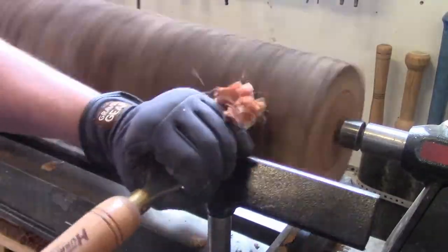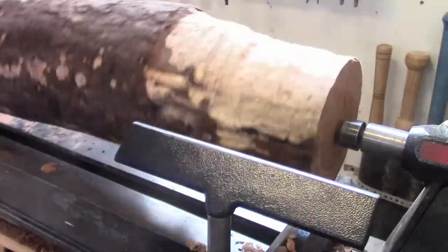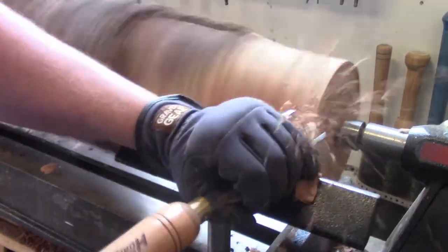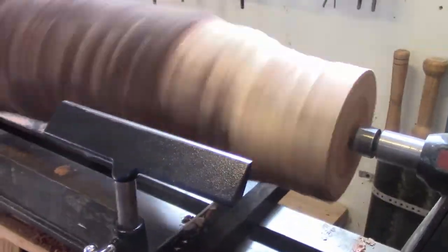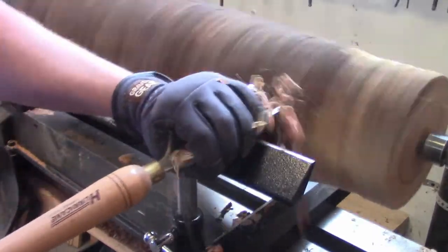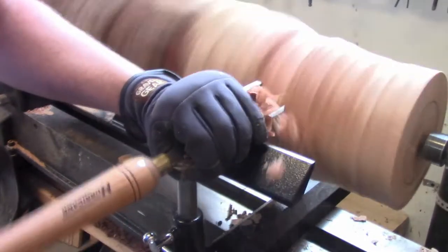I am going to make a giant baseball bat — more like a caveman club, I guess you'd call it. I left the bark on because I thought it'd be fun. I don't know if that was a good idea, because the bark was flying off, but I had my face shield on and it did make for some exciting quick moments.